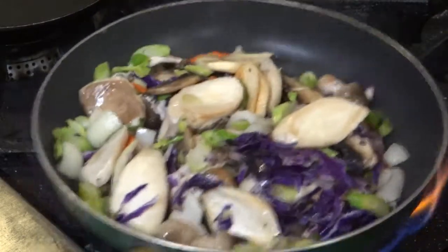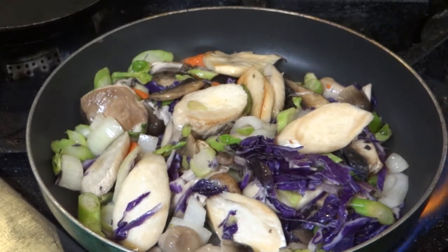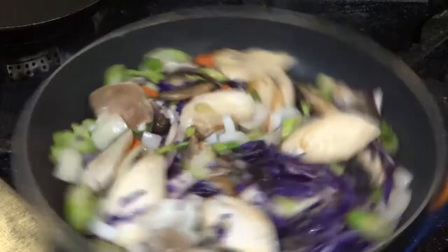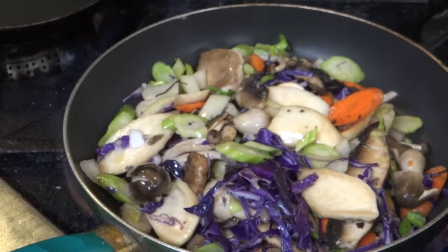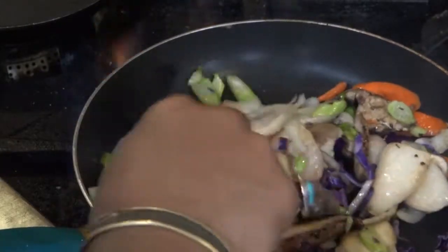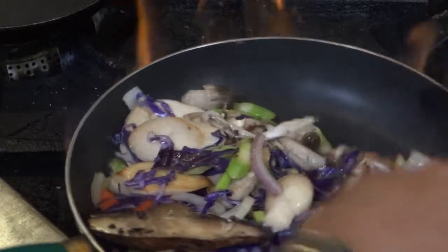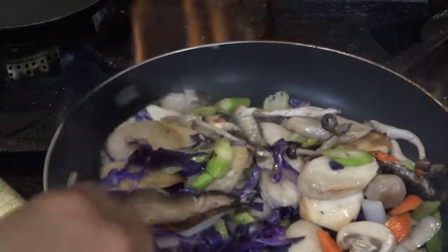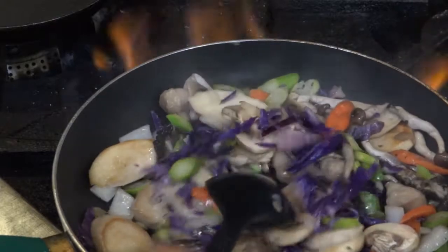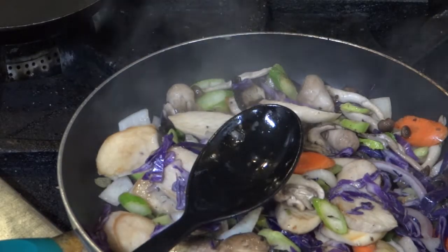Then finally, my red cabbage goes in. Just put enough water to create a good amount of steam — it's almost ready, it doesn't take long at all. And the ginger of course. Stir it around a little bit, it's already almost there. We don't want to cook our food too much — we want to retain both the flavor and the vitamin content. That's why we mostly use a little steam. That's already ready to move to the next step.